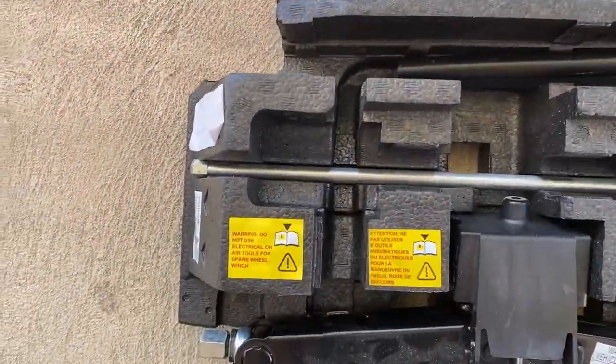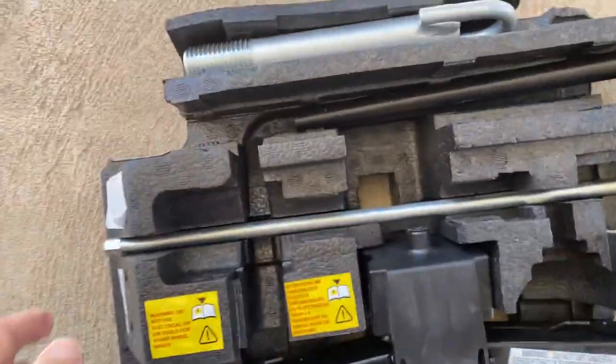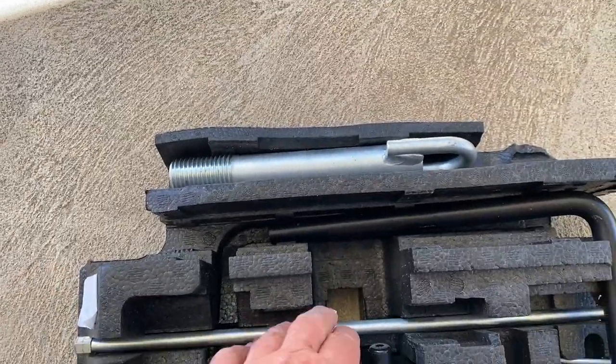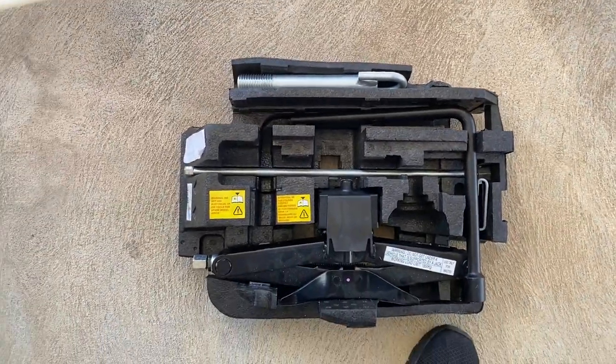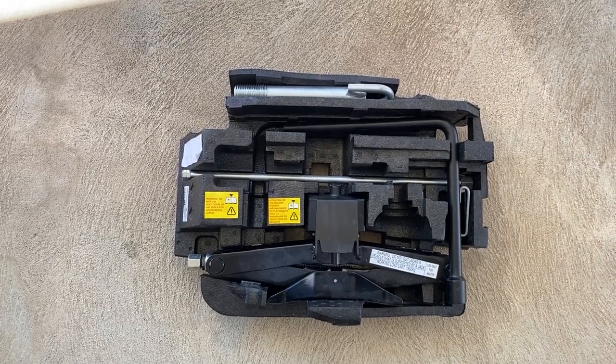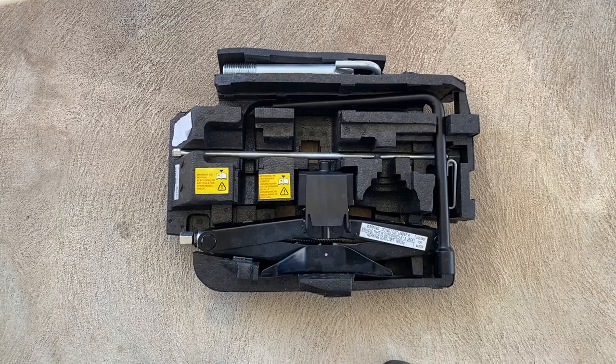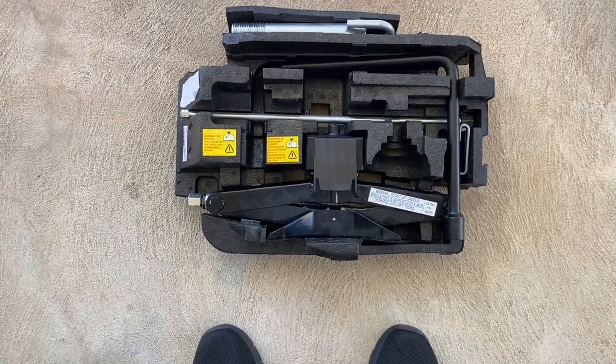And lastly, this piece here is the unlocking key for the spare wheel. I'll do a separate video showing you where you put that and how to use it. I hope that's been of some assistance.